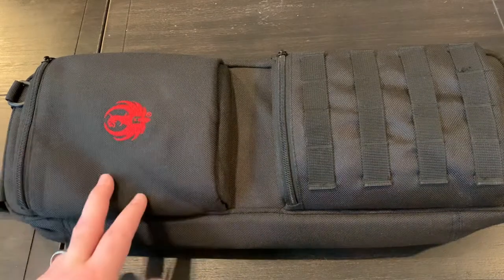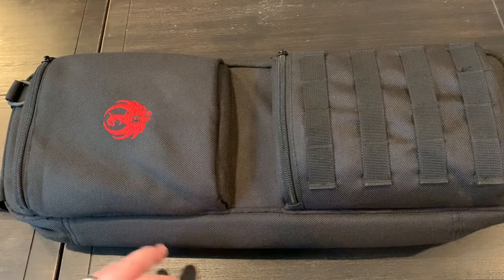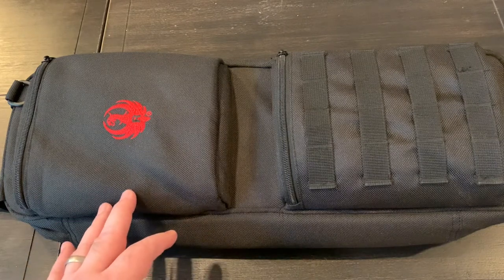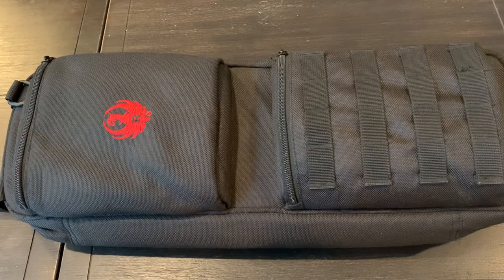Hey guys, got my 10-22 takedown here with me today. I've shown this on several videos but I've got a little project that I want to do for it, and I'm hoping that it's going to work, so I figured I'd bring you guys along for the project.